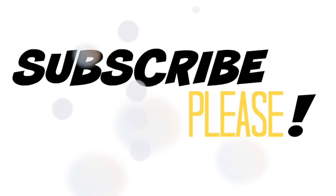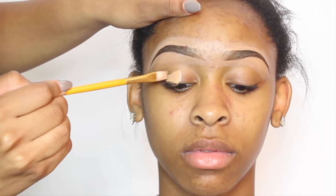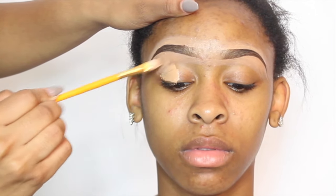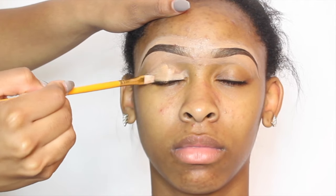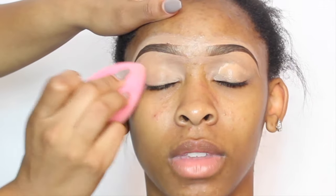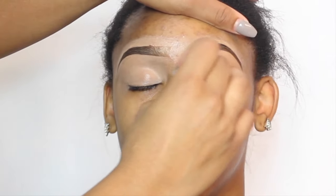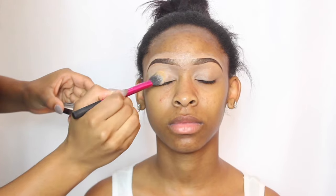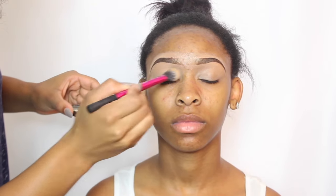If you are not subscribed, make sure you go ahead and hit that button so you would never miss another upload. This is another segment of Makeover Monday. Right now I am just concealing her eyelids to cancel out any of her natural color on her lids, and this is just going to give me a blank canvas to work with. After that I'm going to set it with my Laura Mercier translucent powder.